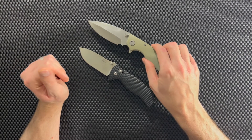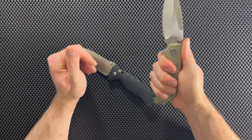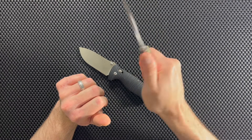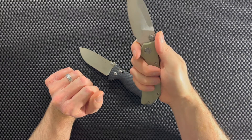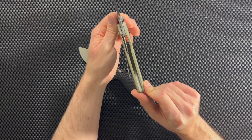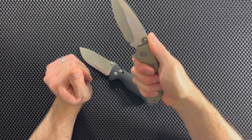Now let's talk about the handles, the scales. The scales on the EF335 are G10, and G10 is one of my favorite handle materials. This handle design is very, very good — you have some jimping at the top, and holding it in hand it is very comfortable. There is a little bit of texturing on the G10 so you can get a good hold. It's very ergonomic, fills your hands in the right places, and it feels great. You can choke up on this knife — there's a finger choil up here — and you've got a lot of real estate to grip it. It also has a lanyard loop at the bottom and it's pretty chunky, so that's something you'll notice carrying it in your pocket.